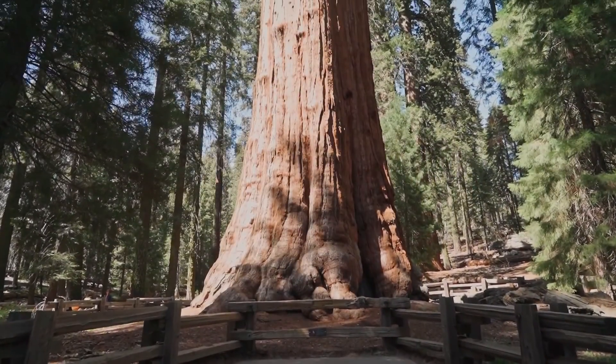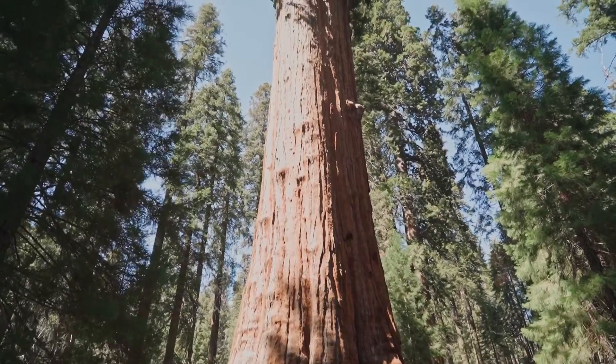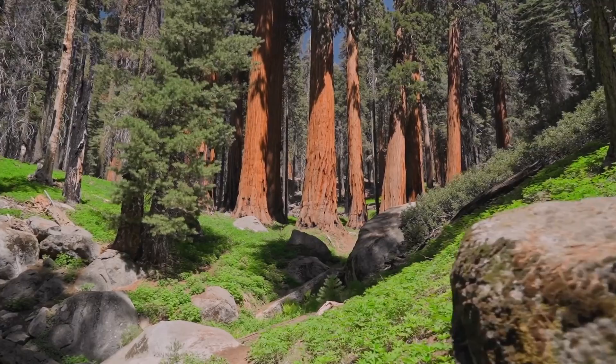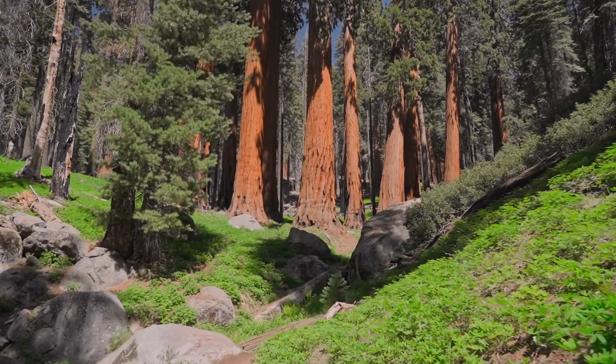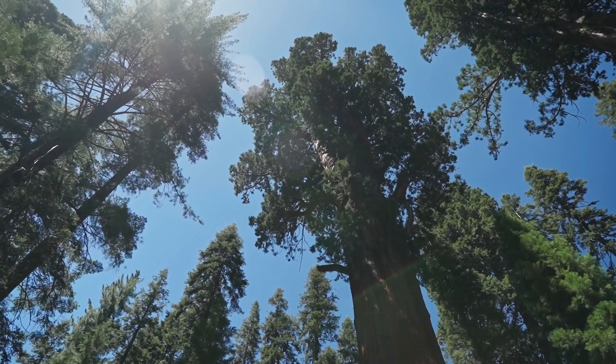It's amazing what light, water and a few thousand years will do to a tree. This magnificent beast was once a little giant sequoia seed, just like this little dude. This little seed will hopefully grow into one of the most spectacular ancient trees that this world has to offer.